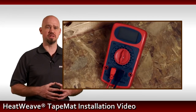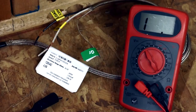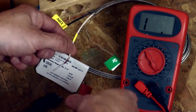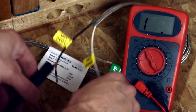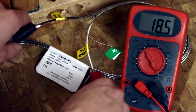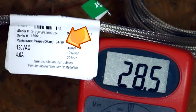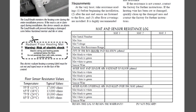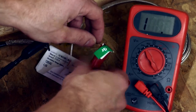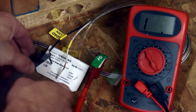Test the mat and thermostat sensor to ensure no damage occurred during shipping using a digital multimeter. Set the meter to 200 ohms and connect probes to the power leads. For a 120 volt mat, connect to the white and black leads. For a 240 volt mat, connect to the blue and black leads. The ohm value measured should match what is on the tag. Record this value in the installation manual. Repeat this process for each of the leads and the ground, indicated by a green tag. These values should be open or infinite.